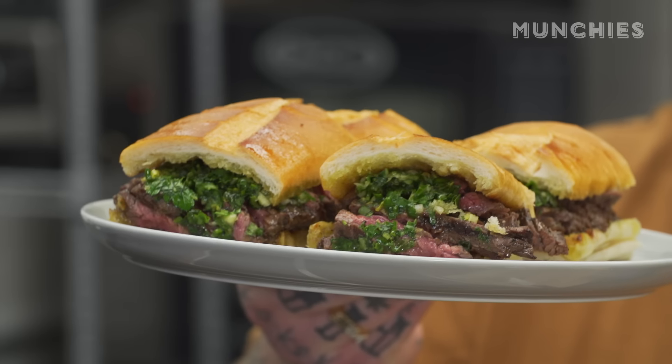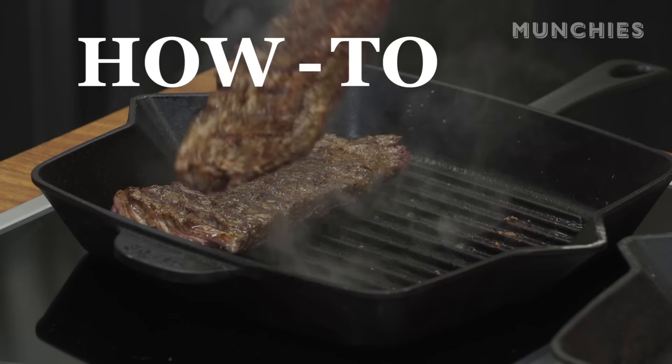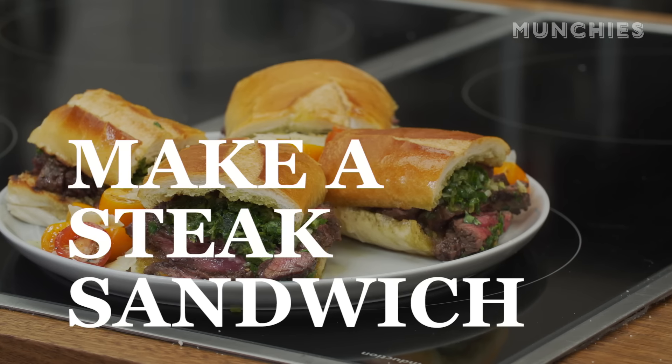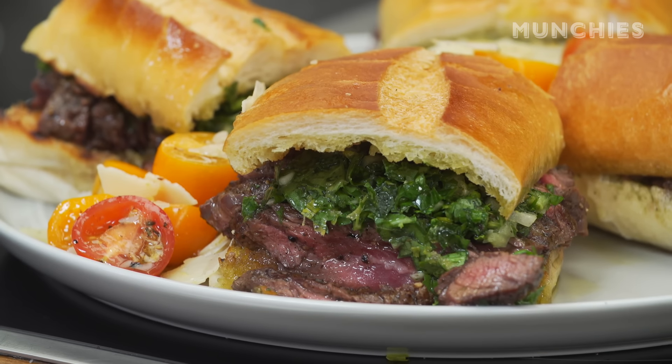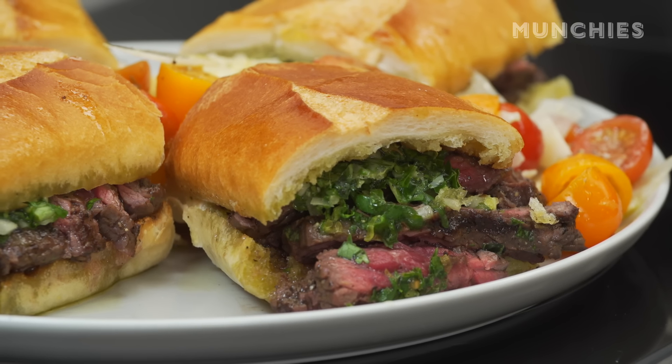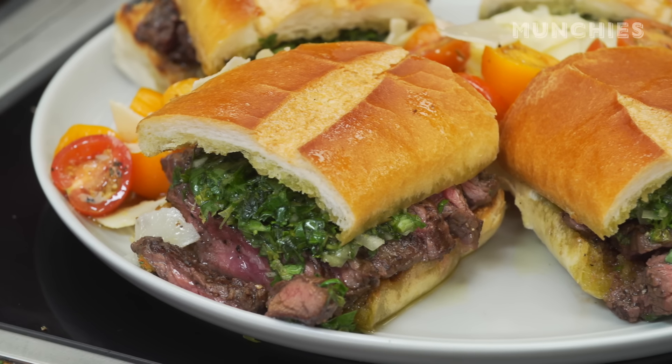Look at those steak sandwiches — are you crazy? I feel like winking really makes it nice. I'm Matty Matheson. What a great day! Today you're gonna learn how to make a steak sandwich with a chopped kale chimichurri and a beautiful little tomato salad. Let's get started. We're gonna make the chimichurri first because that's what takes the longest amount of time.